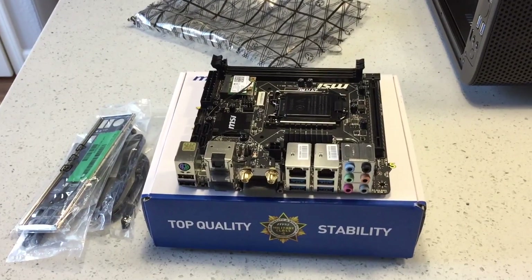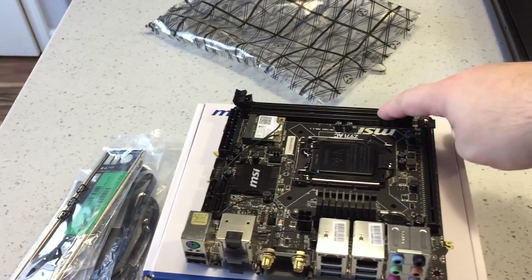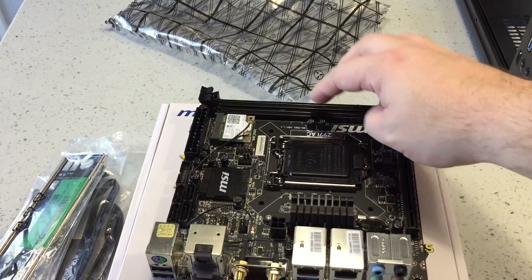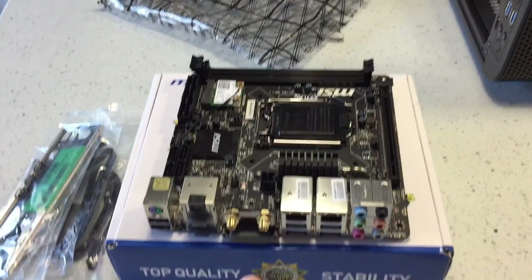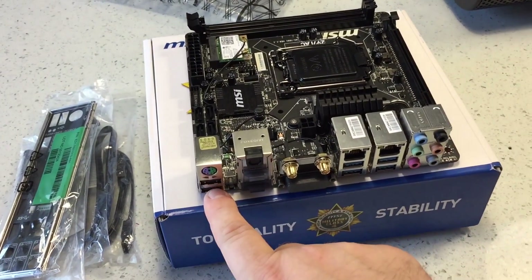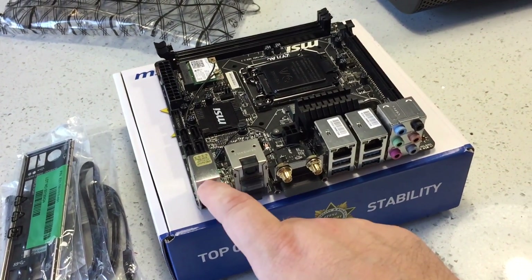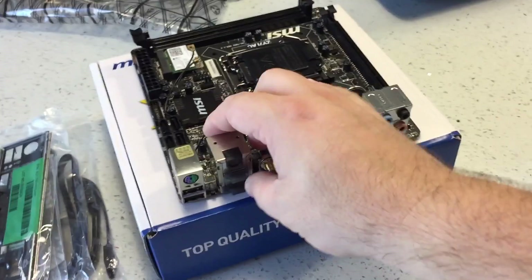We're going to use the box as a stand to put the motherboard on to assemble the pieces. So here's the motherboard — it's a mini-ITX board. It can take up to 32 gigs of RAM, but it only has two slots right here. This is the Wi-Fi connector — you put the antennas on there. It has USB 2.0, and there's also a port that I can't remember the name of but it's pretty standard for gaming.